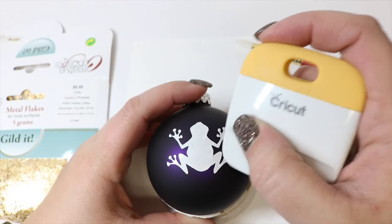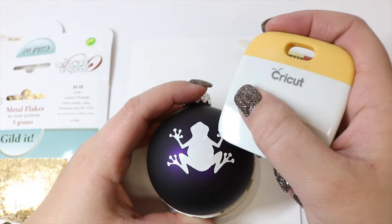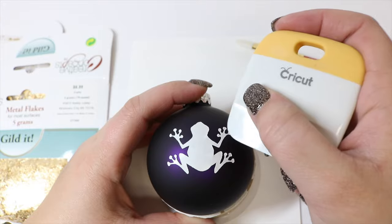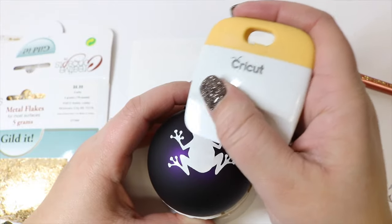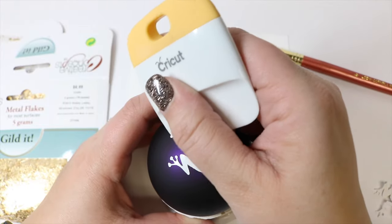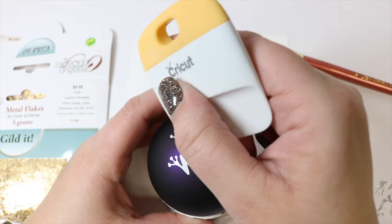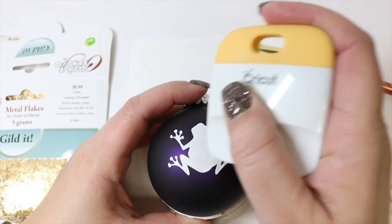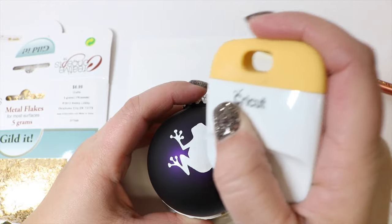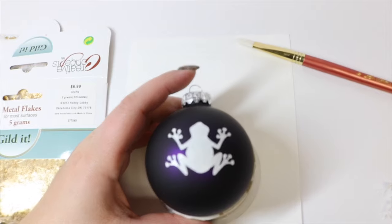You just want to make sure it has a really good adhesion to the bulb. If you're worried about oils from your hands on your bulb, you could definitely clean it with some alcohol first to make sure there's no grease that's going to keep your adhesive from sticking. You could use a gold vinyl, but you're not going to get the same shimmer and shine that we're going to get from the gold leafing.